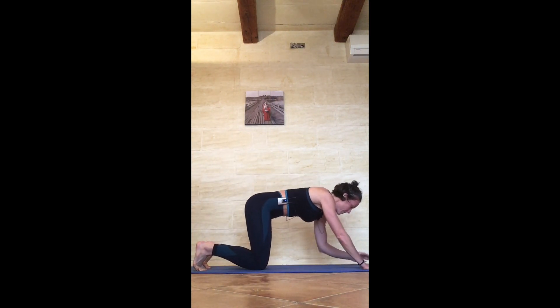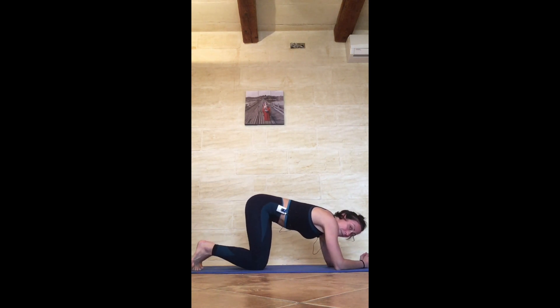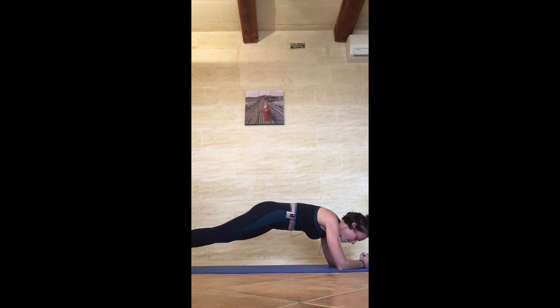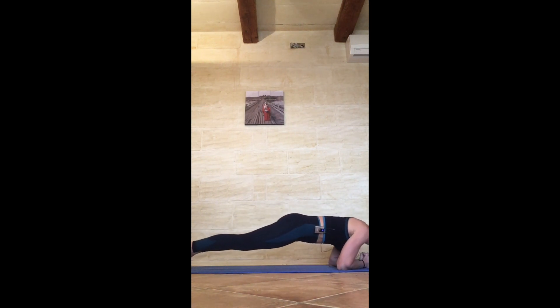Drop your knees to the floor, interlace fingers, forearms at a triangular position — come into your forearm plank. Ready for your five chin-ups: 1, 2, 3, 4, 5.